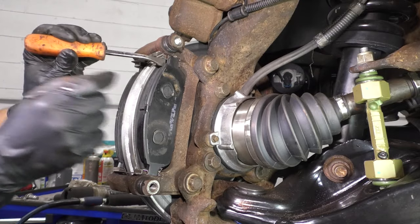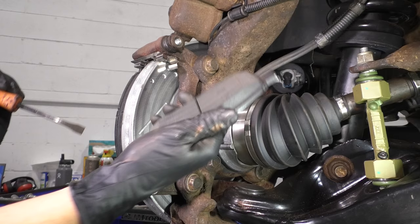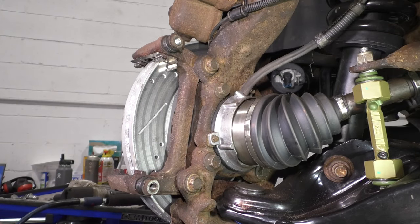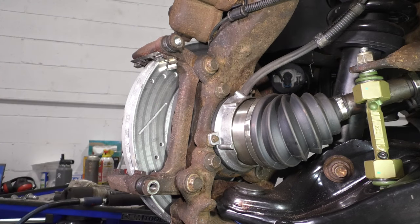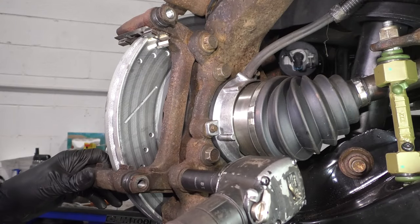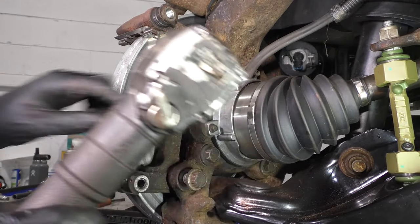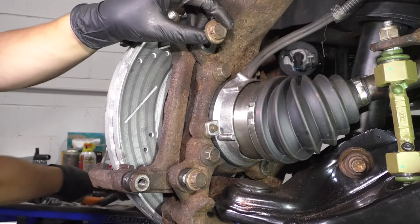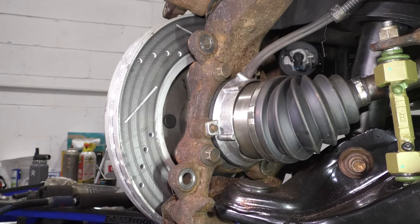Sometimes these anti-rattle clips have a little retainer at the top there, preventing the pad from falling out. Now use an 18mm socket and unbolt these two bolts that hold the caliper bracket onto the knuckle. Leave this one in a few turns so it can hold the caliper bracket while you take off the top one. Now you can pull both of these out, remove the caliper bracket, and set it aside.